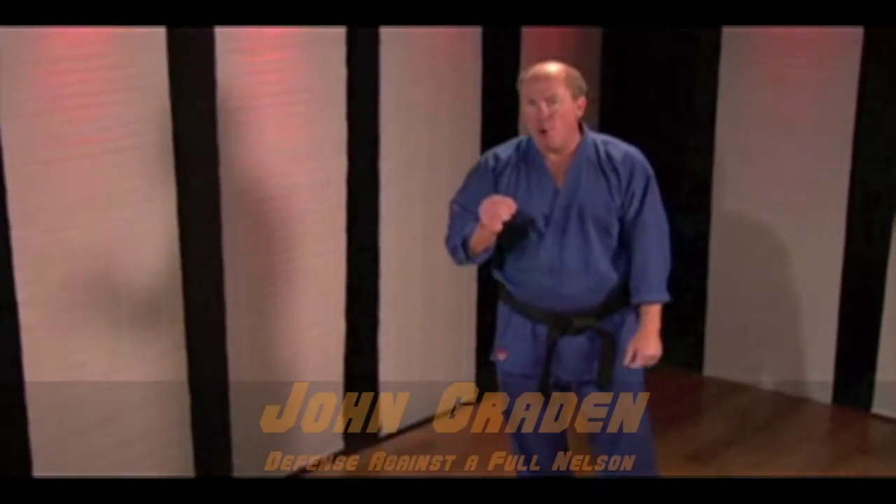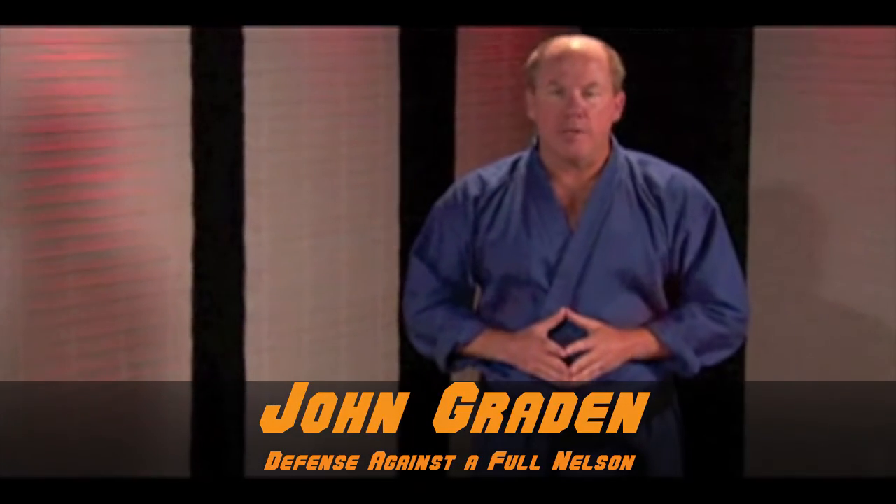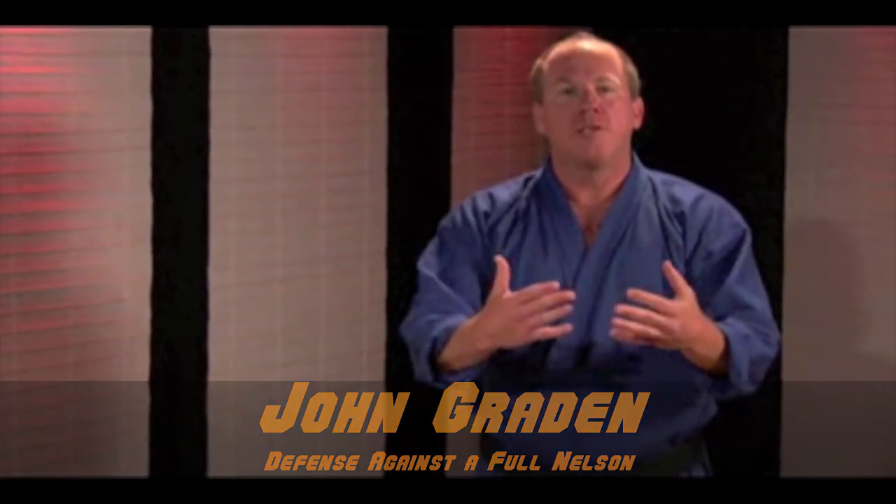Hi everybody. I'm John Graydon from the Martial Arts Teachers Association. This is a defense against a Full Nelson. I'm sure there are a lot of ways to do this — this is the one that through the years has worked best for me.